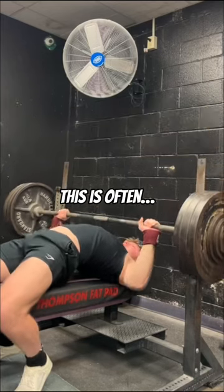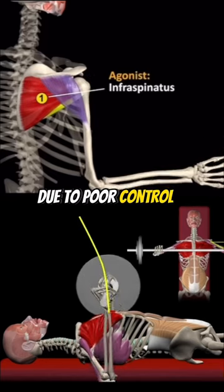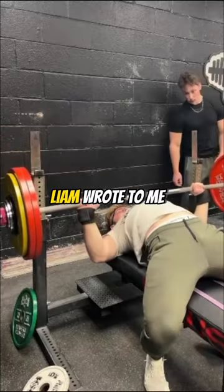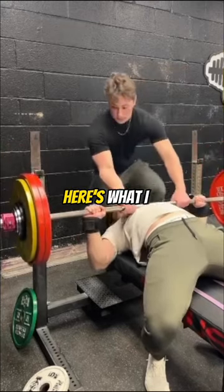Is shoulder pain killing your bench press? This is often a stability problem due to poor control of the muscles deep within the back of your shoulder. This is something Liam wrote to me about, frustratingly dealing with for months. Here's what I had him do.